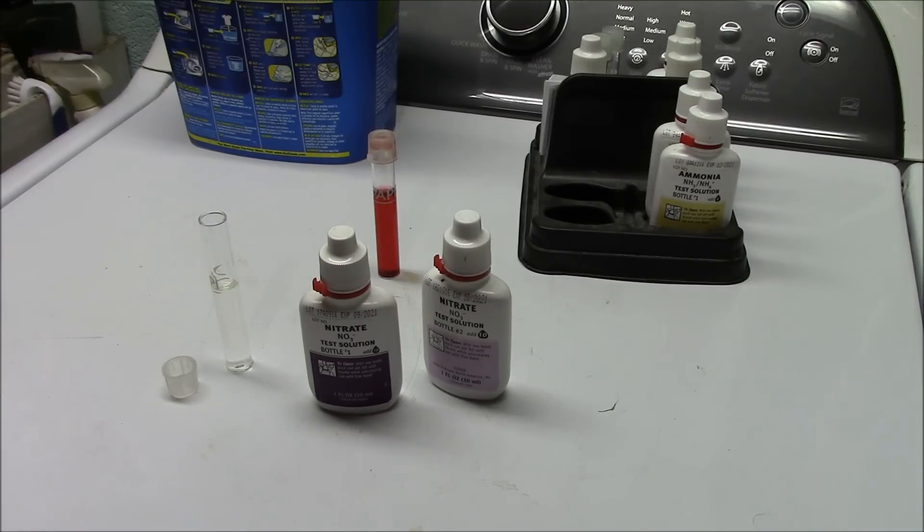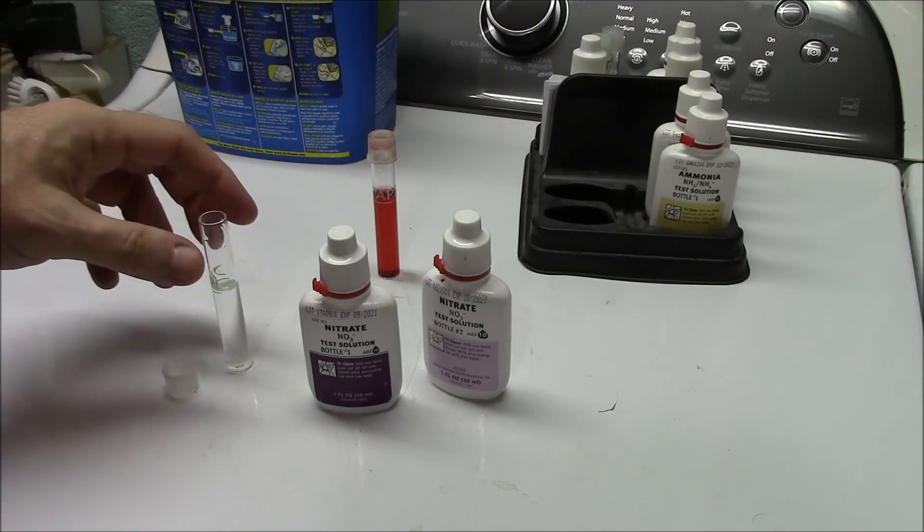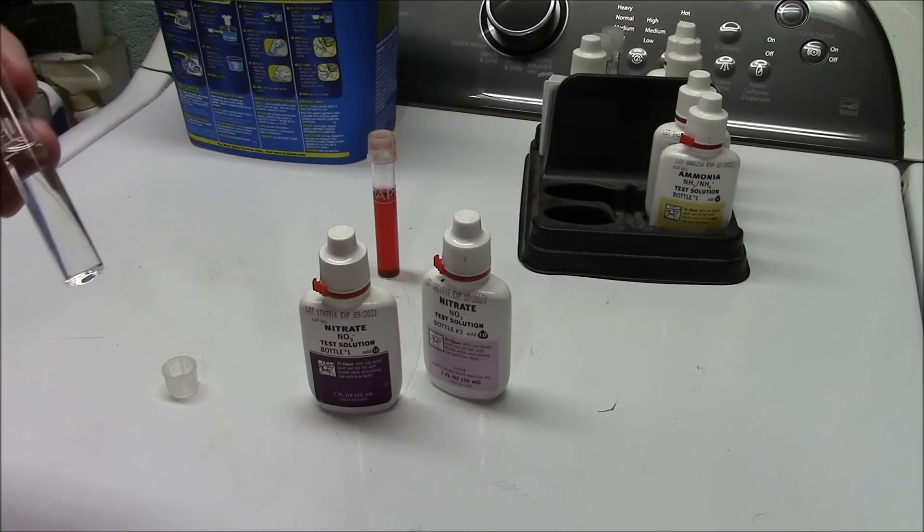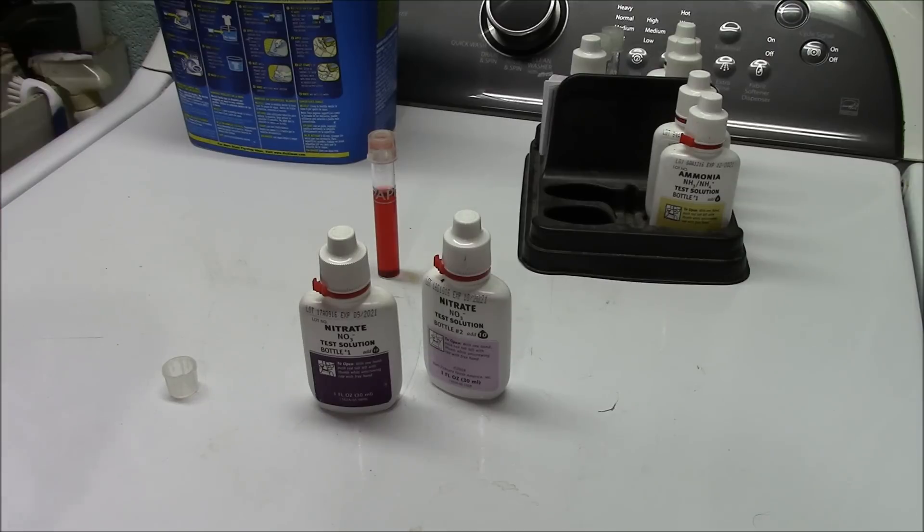We're going to check my tap water. I do have nitrates in my groundwater and my water system should take them out — I have ion exchange resin that's specific for nitrates. Sometimes if I run out of salt or it's not backwashing properly, I wind up getting some nitrates in my tap water. If I've got nitrates in my tap water and I do a water change, I'm putting nitrates right back in. Testing tap water is probably not a bad idea for everybody, especially if you've got well water like I do.